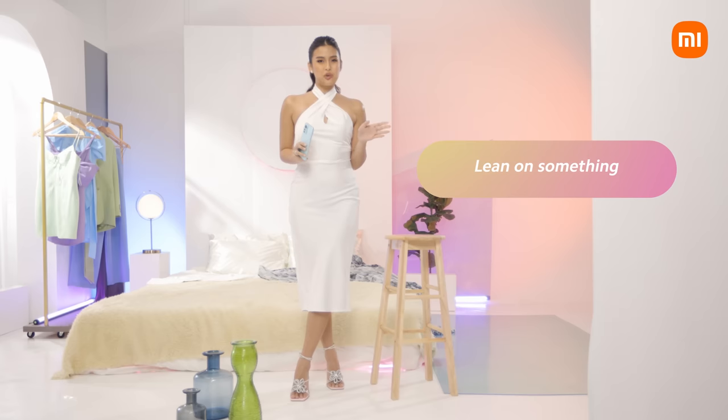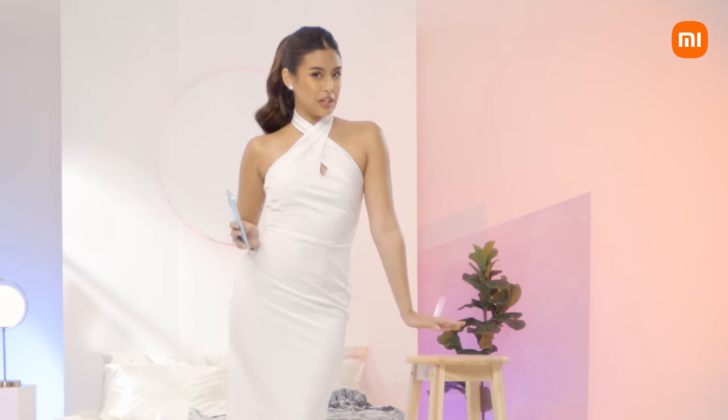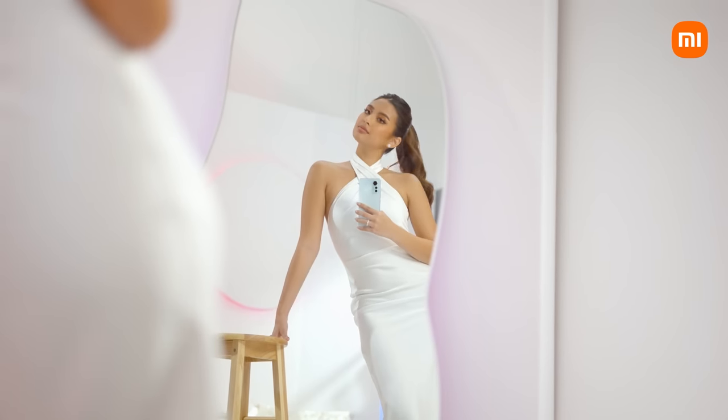So for our first pose, you have to lean on something, stretch out your arms, and of course, butt out.